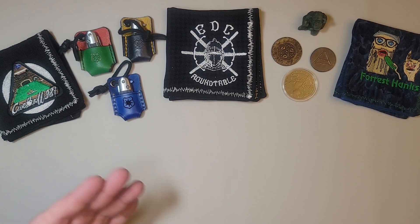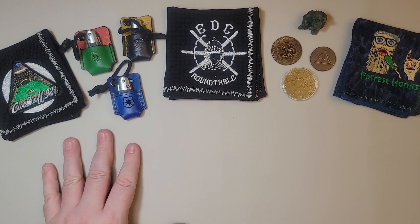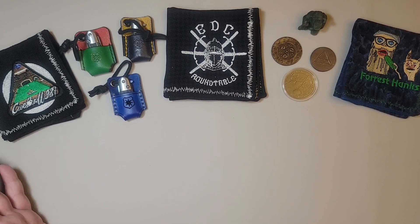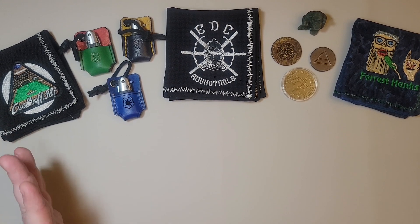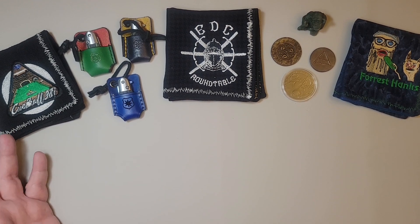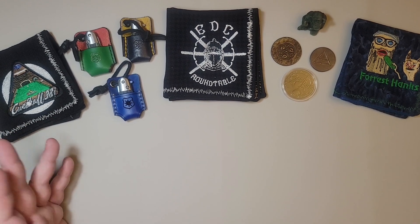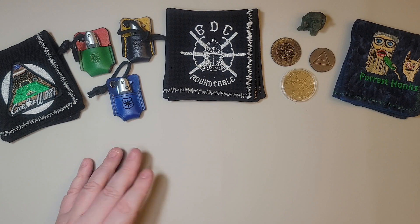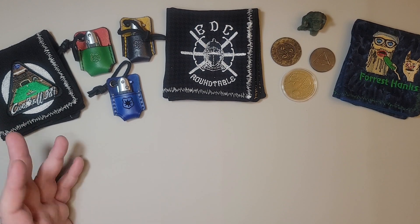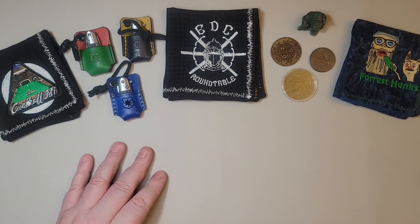Later on, my brother did give me a couple of Benchmades, one of which I still have in my collection. It was designed by Alan Elishewitz — it's called the Striker Mini. It had 154CM steel, which was considered cream of the crop for blade steels back in the late 1990s and early 2000s, and Benchmade was considered cream of the crop as a producer of knives. It had sculpted G10 handles with titanium liners for the liner lock. It truly was an incredible knife for its time, and it's still a very functional tool.